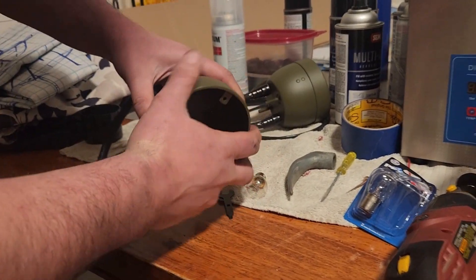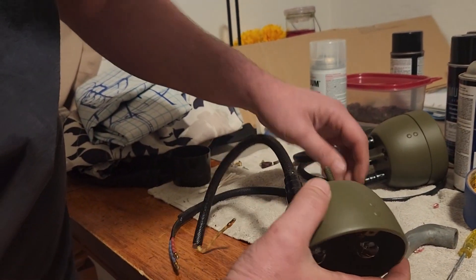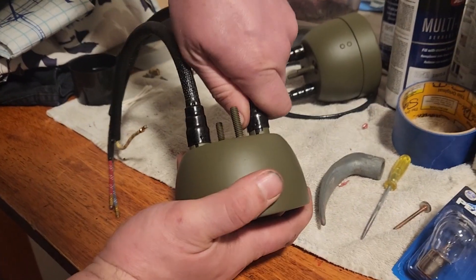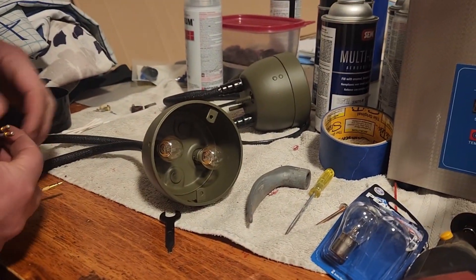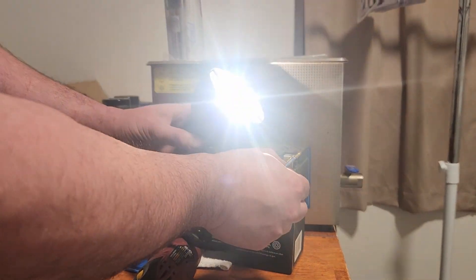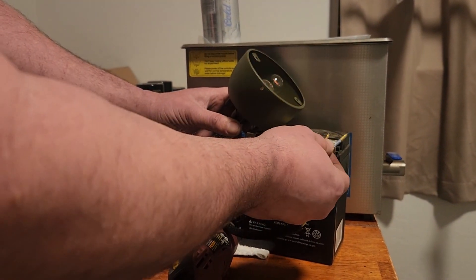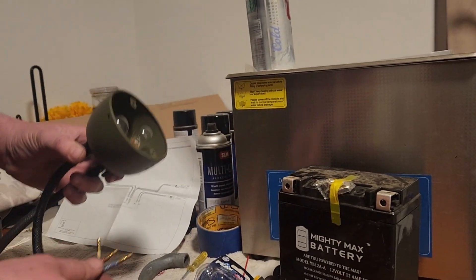I'll put this socket in from the back because I don't want to twist these connections. The connections will go in, hit the bulb, and then we'll twist. Now we want to test and see if the wires are right. Let's see our marker bulb. Blue right now is the dimmer one, red is the brake bulb. So we need to look at the wiring diagram and see which should be which.